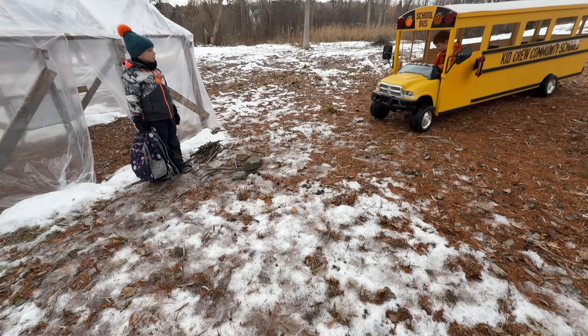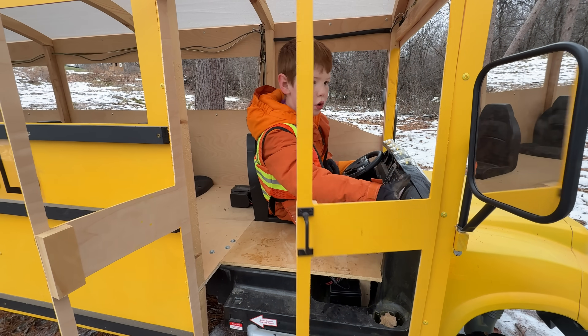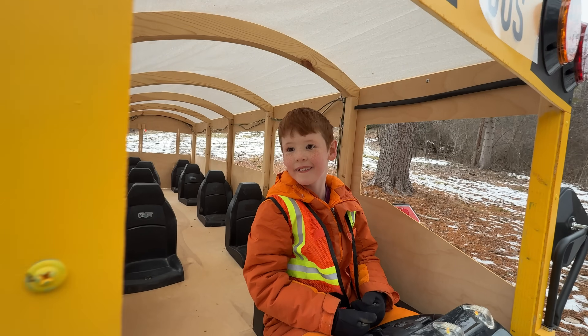Pull up to the school. Then fold out the stop sign, open the doors, and always make eye contact. Come on! Hello! Hi!